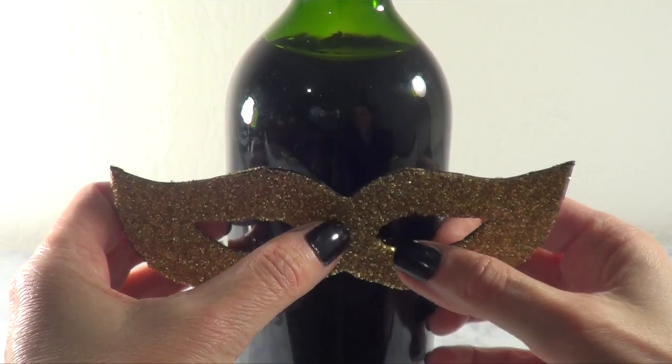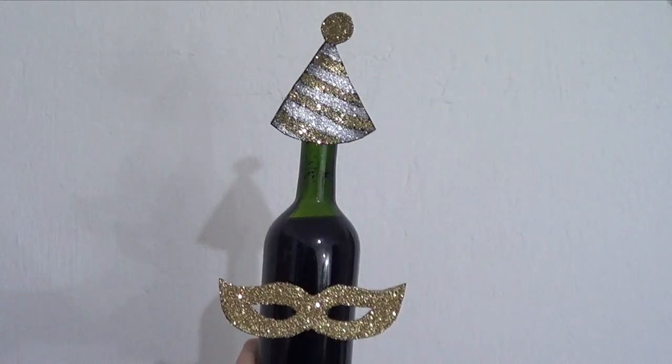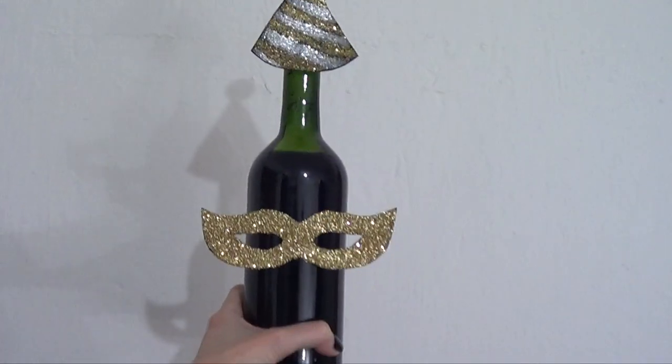To glue this bow to the bottle, I'm just going to be working with some double-sided tape. This is the idea I wanted to share with you — it's pretty simple and kind of silly, something fun and extra.